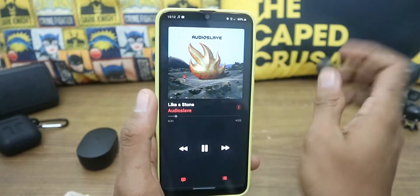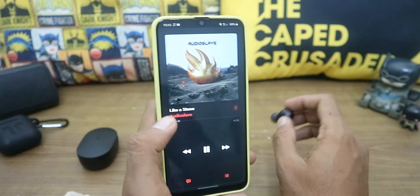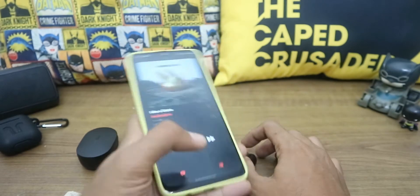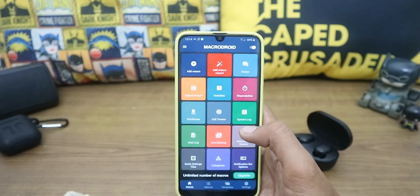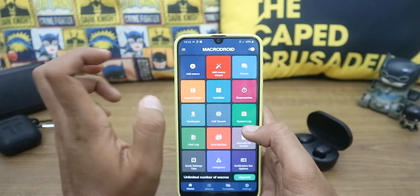This only works on Android since it uses a third-party app. You need to download the app MacroDroid — it's free on the Play Store. Download it and install it as usual.